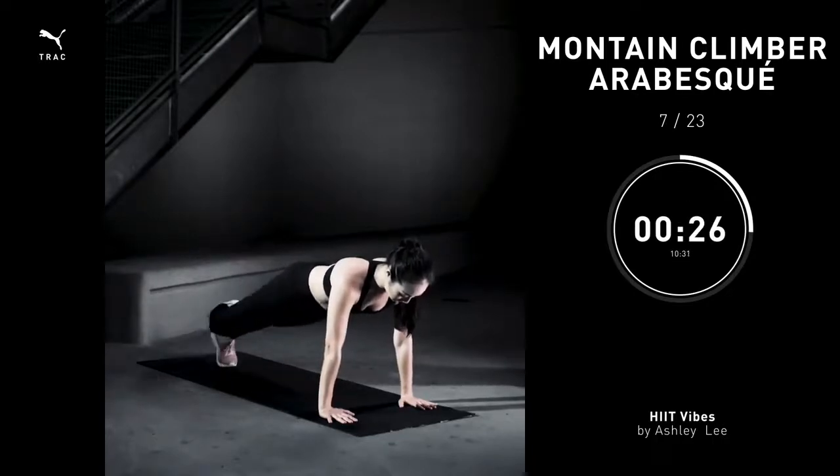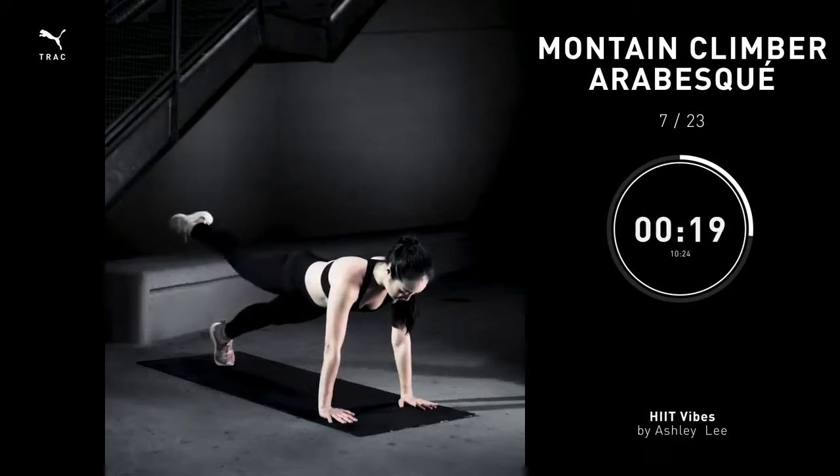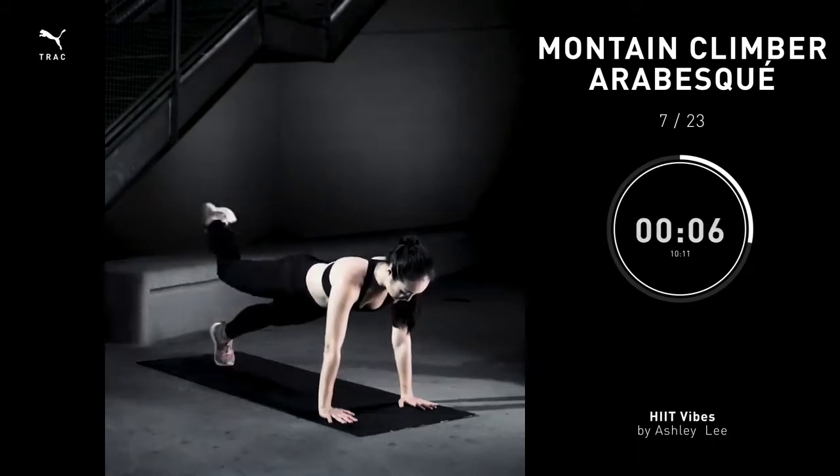Step back into that high plank. You're gonna pull the knee towards your shoulder. Extend that leg directly behind you. Bring it back to center. Other side, pull the knee to your shoulder. Extend the leg straight behind you. Pull the belly in. Bring it back to center. Repeat. Make sure the abs are pulling nice and tight. Do not arch your back. You're gonna feel those outer glutes fire up.